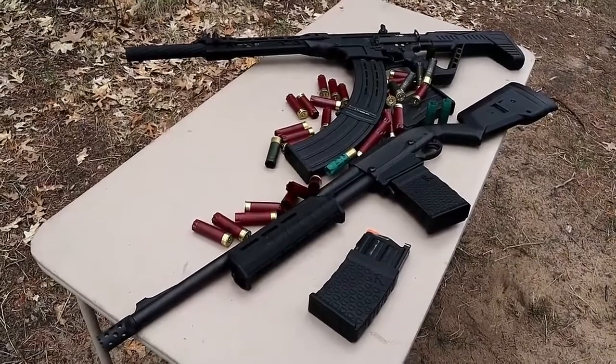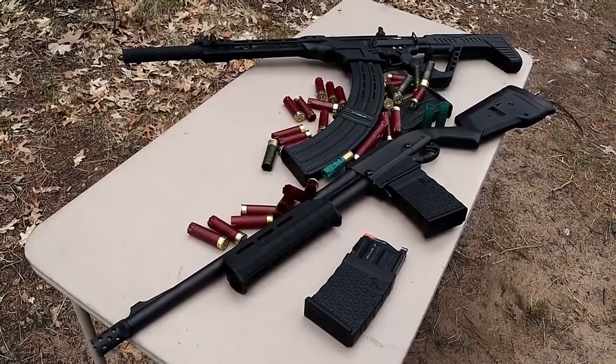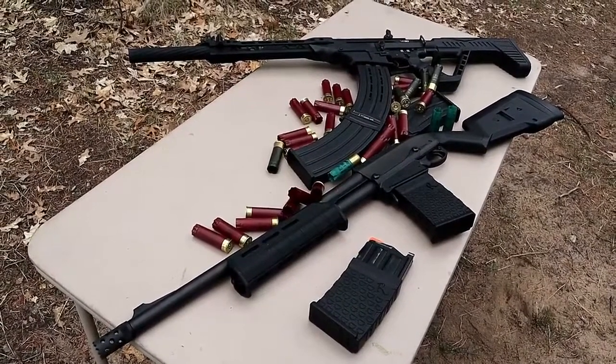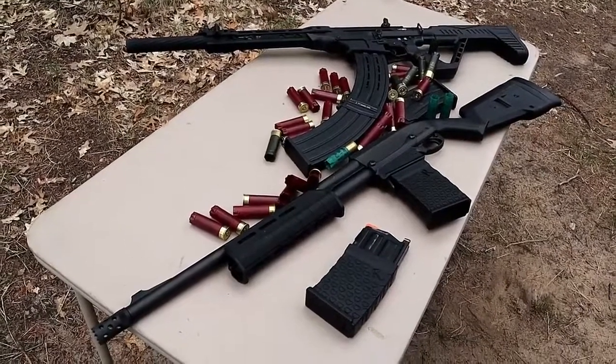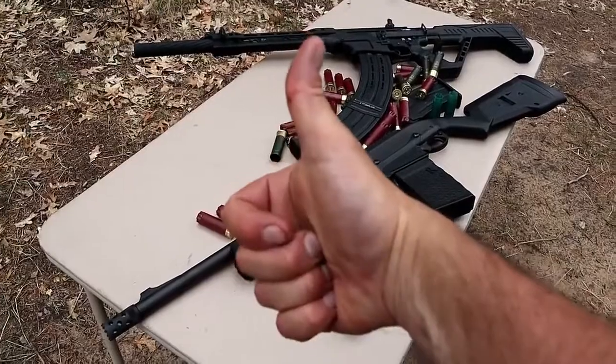Let me know if you prefer the magazine-fed shotguns or the tube-fed, side-by-side, over-under, single-shot — whatever the case. As long as we're talking about shotguns, we're having a great day. If you like videos like this, please subscribe and share. I always appreciate the thumbs-up button. Thanks for watching, and you guys be safe.